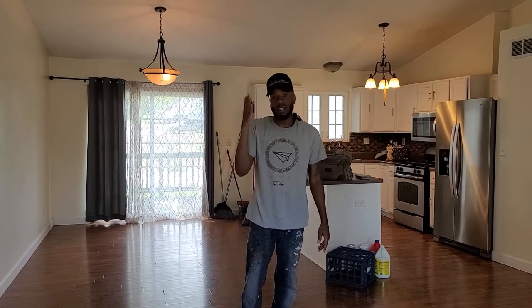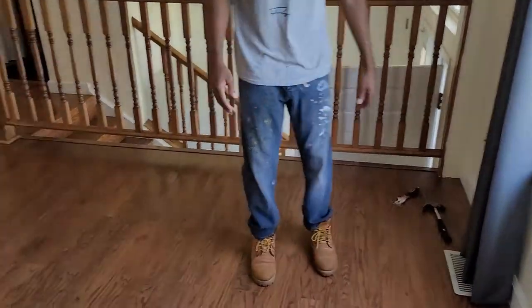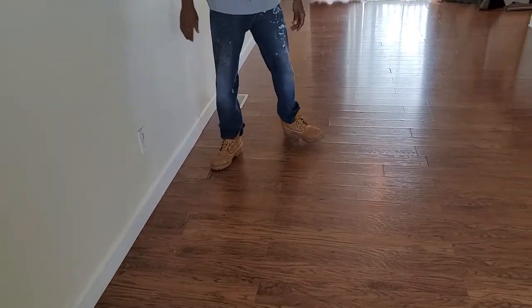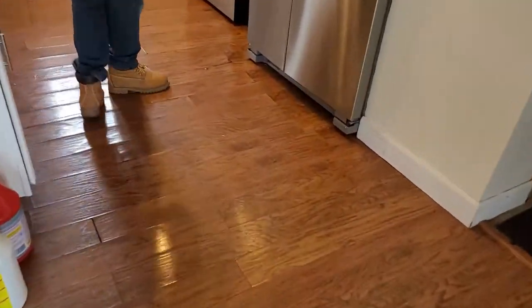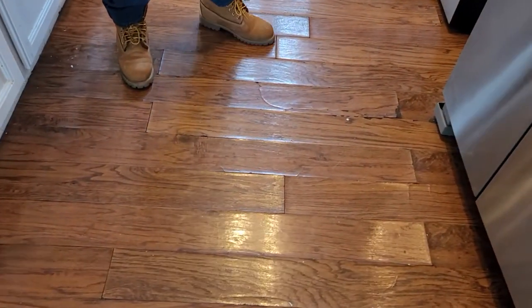Today is day number one of the fix and flip. The first thing we're going to do is take off this flooring. I know on the camera it doesn't look that bad, and in some areas it isn't that bad. But like for instance here, there's a missing piece, and over here it's all bundled up because some water got under here. We actually might have to put some new plywood under here.